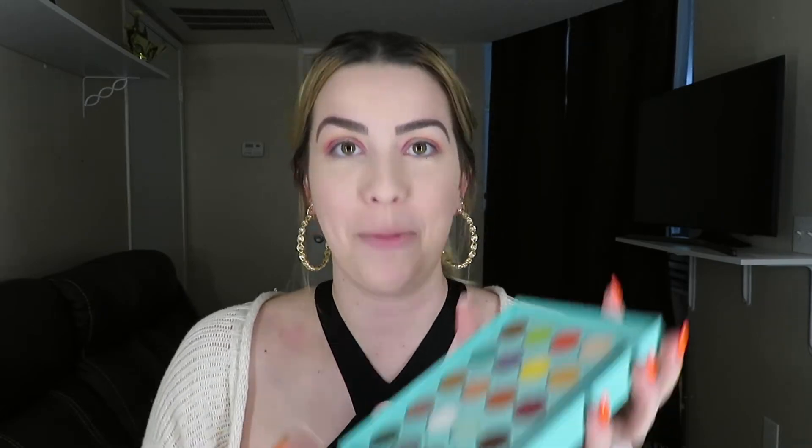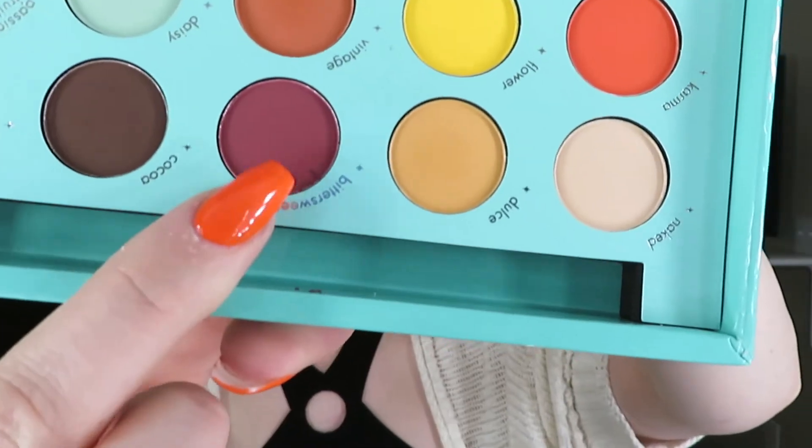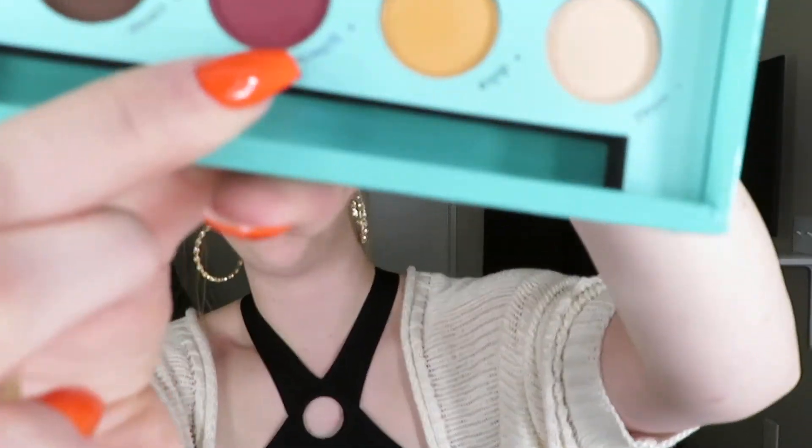I'm still using that same brush since it's working quite well. Now I'm going with the shade Bittersweet — the darker burgundy — grabbing just a little and putting it in the middle part just to darken up the center a bit.